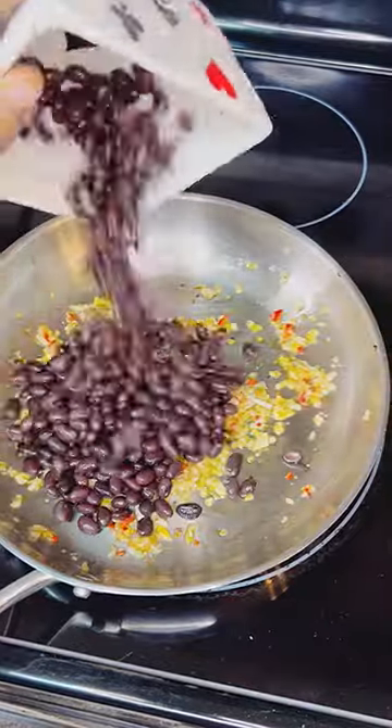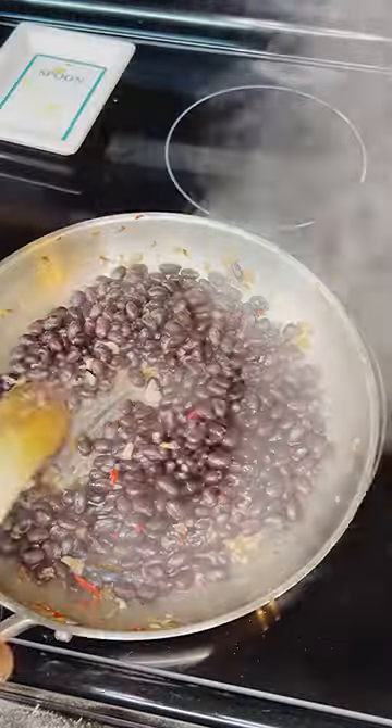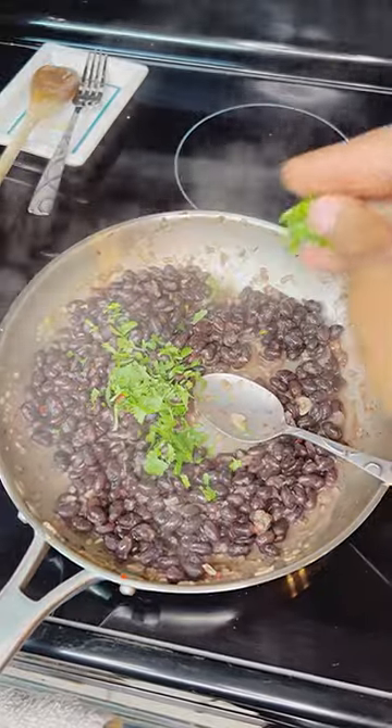Add some more oil. Then we're gonna go on with our drained black beans. Give that a tall season with salt, and then once those cook through a little bit, we're gonna deglaze with some white wine — and don't be selfish, the rest is for you. Then go on with about a cup of chicken stock and simply let that reduce, letting those beans soak up all that flavor.